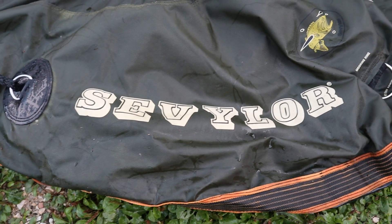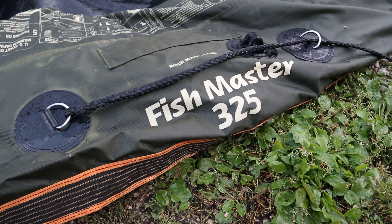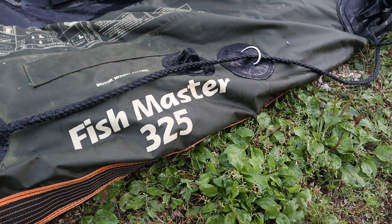The reason we have a Sevilor motor mount is because my brother and sister-in-law donated a Sevilor boat to the channel — to Joanne and I — so that we could take out Yuzon on some adventures and make some videos. It was the Fish Hunter 325. Unfortunately, the boat turned out to be kind of unusable, but I did keep the motor mount. So Dave and Erica, thank you very much.